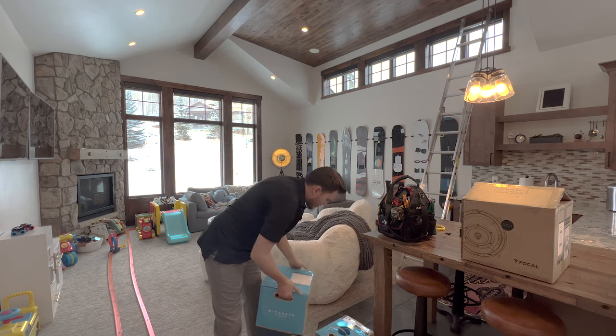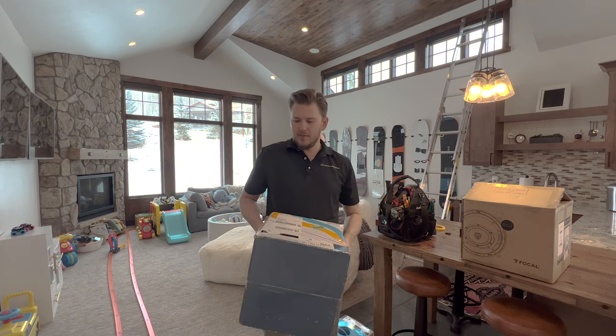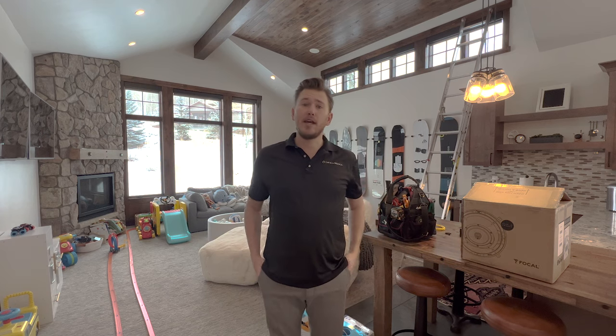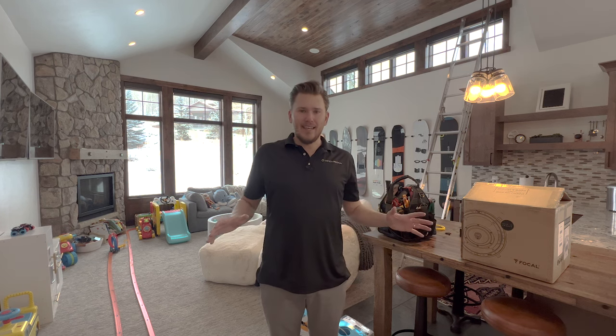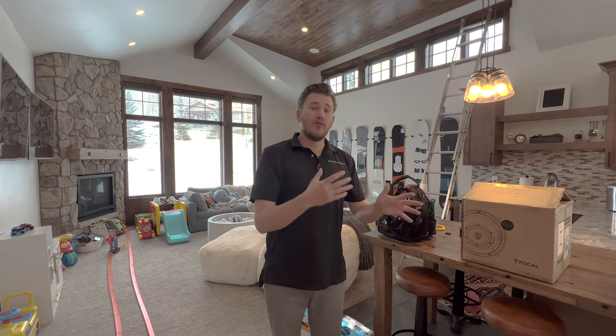We got our RG6 right here. This is another 500 feet — probably won't use all of this — but RG6 is great for pre-wiring. It's essentially coaxial cable, like what you use for a cable box or satellite dishes, but you can tip it with RCA cable. I'm gonna get into the details of exactly how to make fittings and how to run wires.